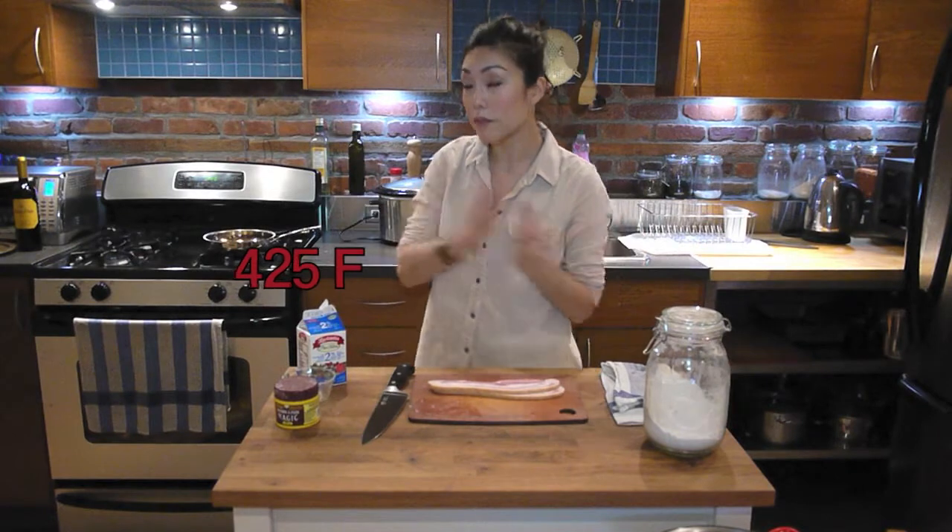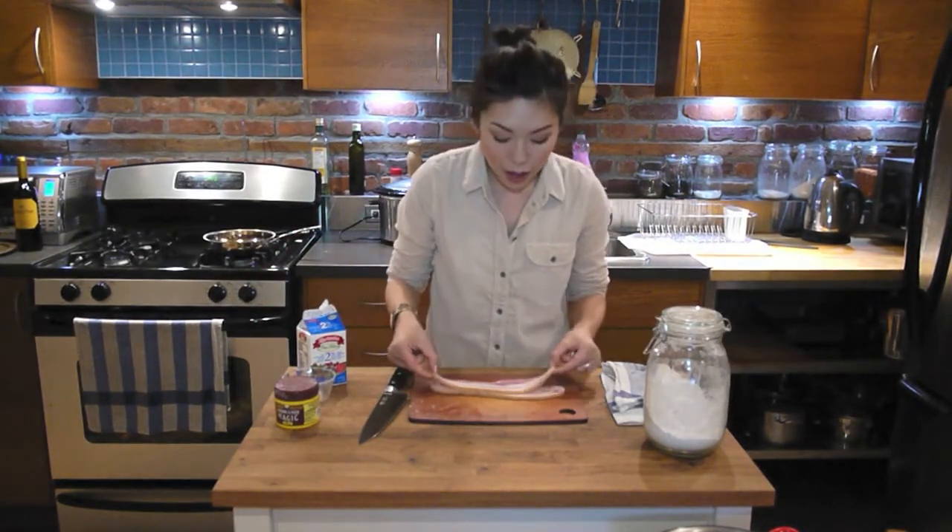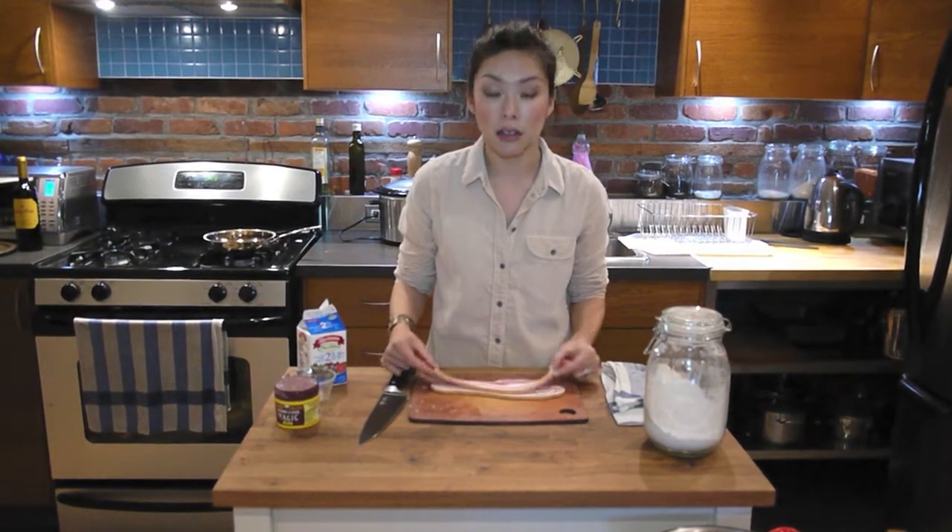So first step: preheat the oven to 425 — good and hot. And also get a pan on for our bacon. I have two thick slices of bacon over here.